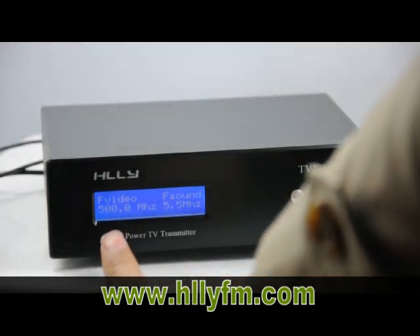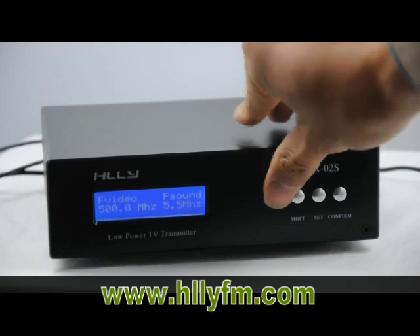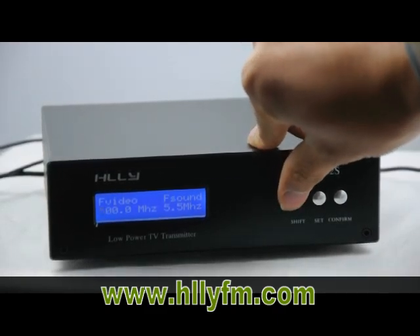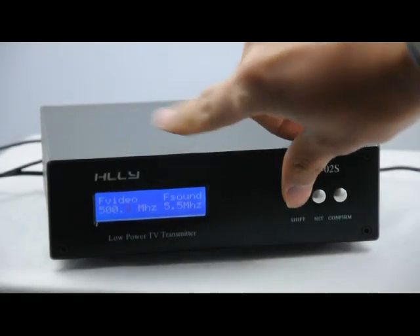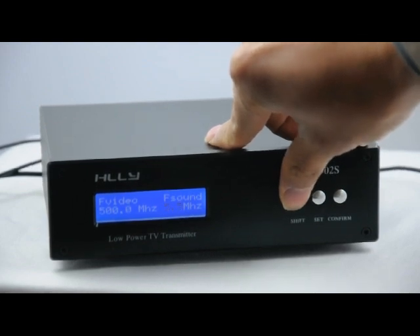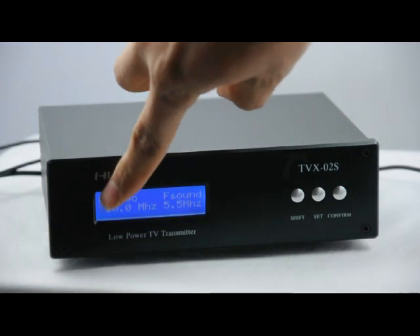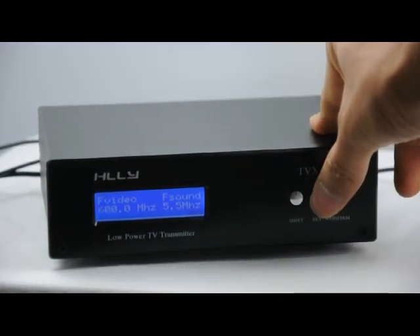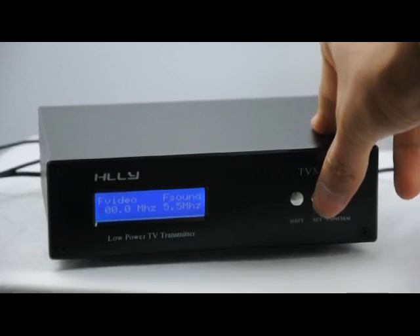If you want to change the frequency, you can click the shift key, and you can see the flashing on the LCD display. If you want to make a change, click the set key, and now you can see the number is changing.